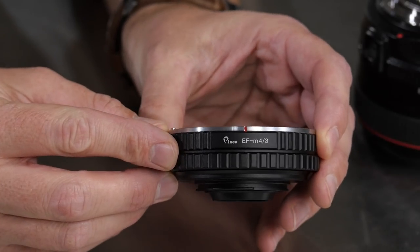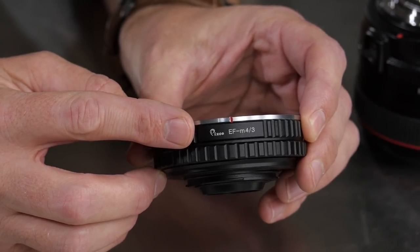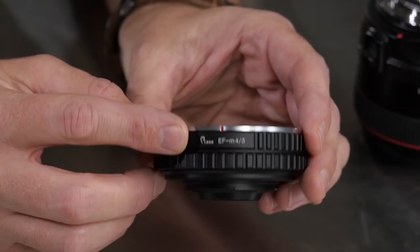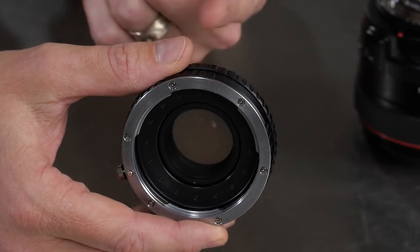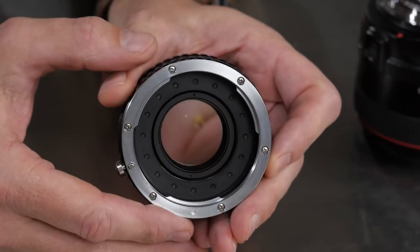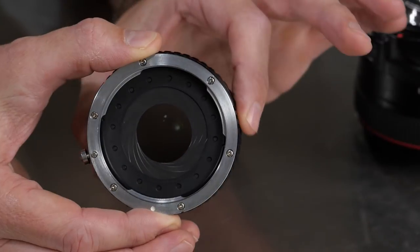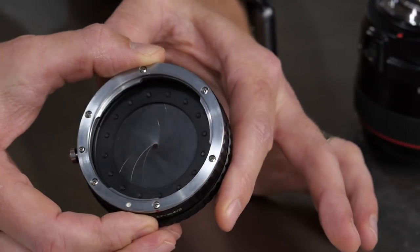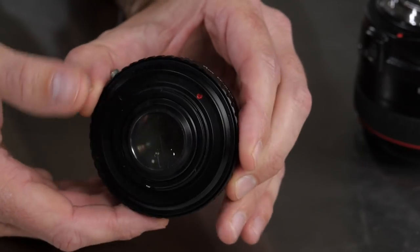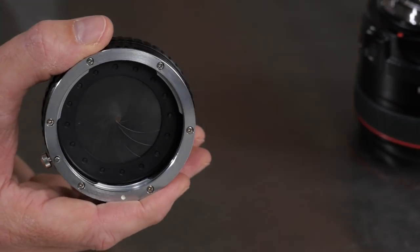Let's go for a little close-up shot here. It is from a company called PIXCO — you can see it says so right there on the tin. EF, that is the Canon EF to M43, that is for Micro Four Thirds. This is the one that has glass in it, as you can see because my hand is out of focus. It does have a built-in stepless aperture, which is very good, because you'll notice that what it does not have is any kind of electronic contacts. So you have zero communication between the lens and your camera.